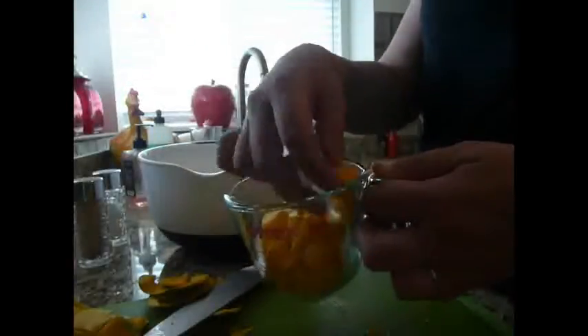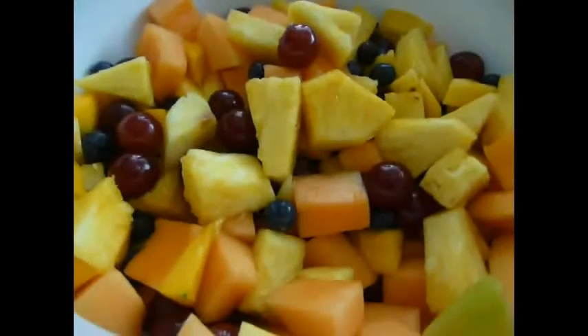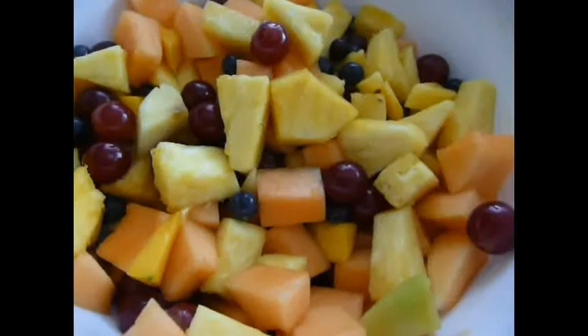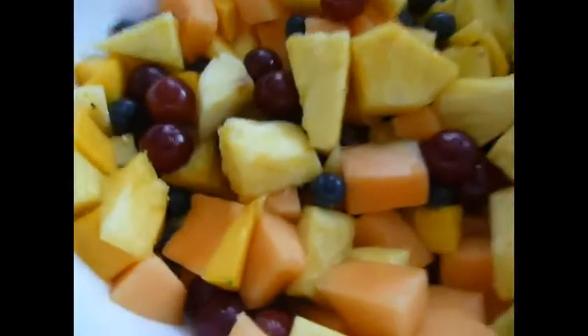So here we go. Here's my mango, and there they are. And here is the yummy fruit salad I made with my mango, my pineapple, grapes, blueberries, and a cantaloupe. It's going to be delicious.